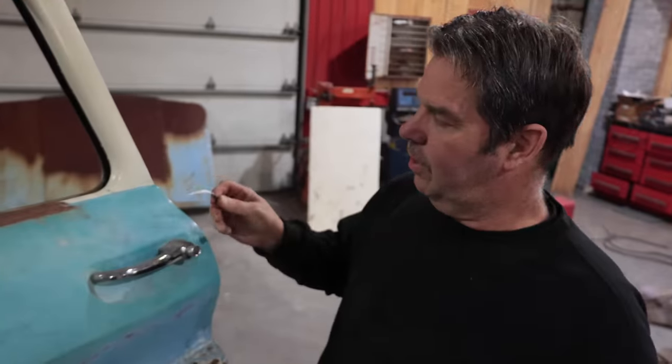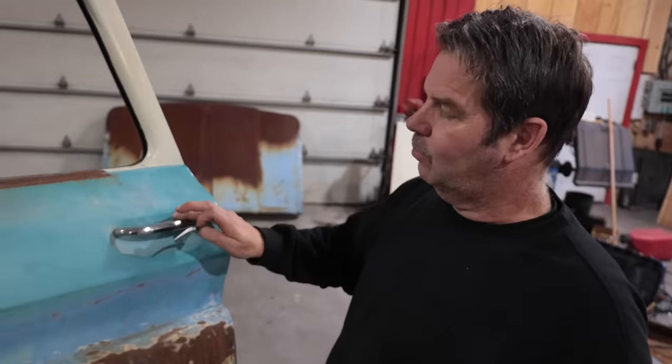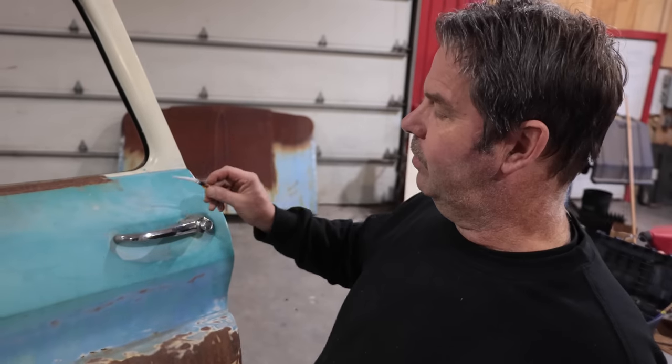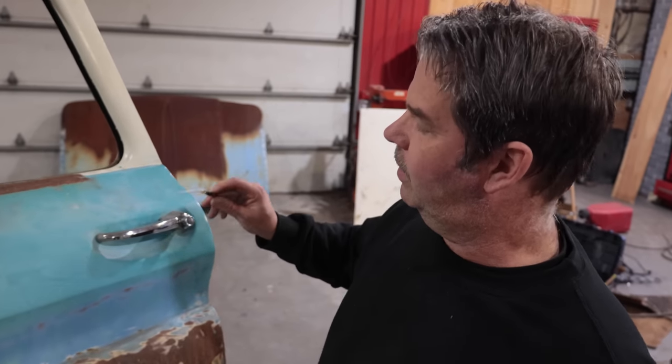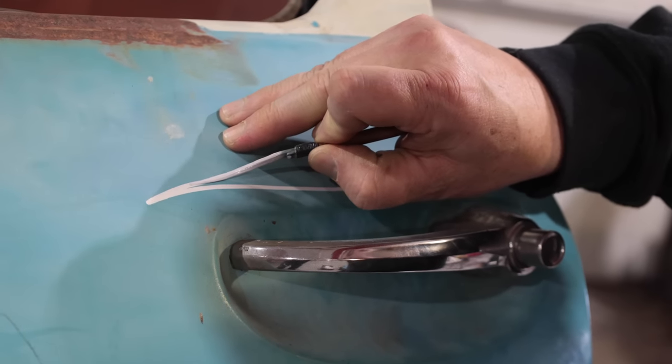We're going to put pinstripe axle around the door handles. It was a pretty common practice to put stripes in different locations on a vehicle years ago. You still see some guys do it, so we're going to follow through with that tradition.